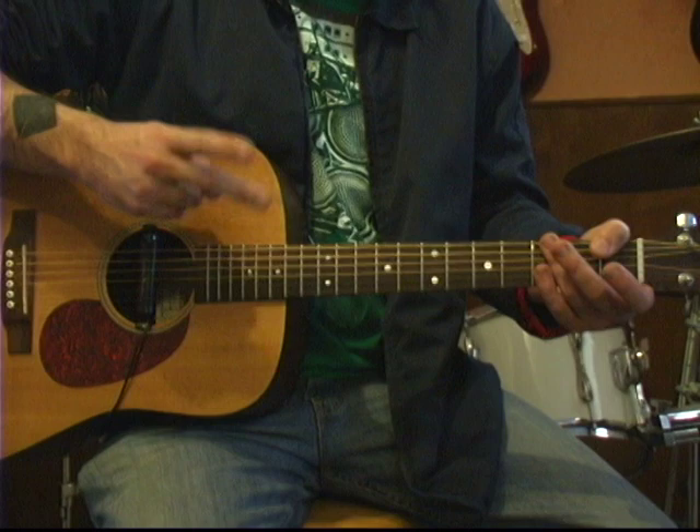We're looking at number six on our top 80 most downloaded guitar tabs on the internet, and it's Eric Clapton's Tears in Heaven. Let's take a look.